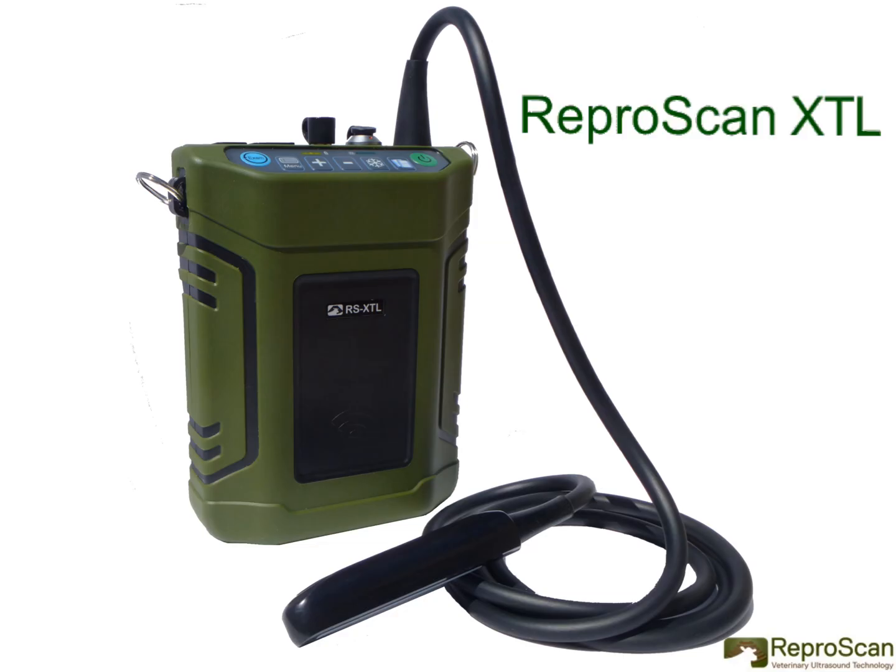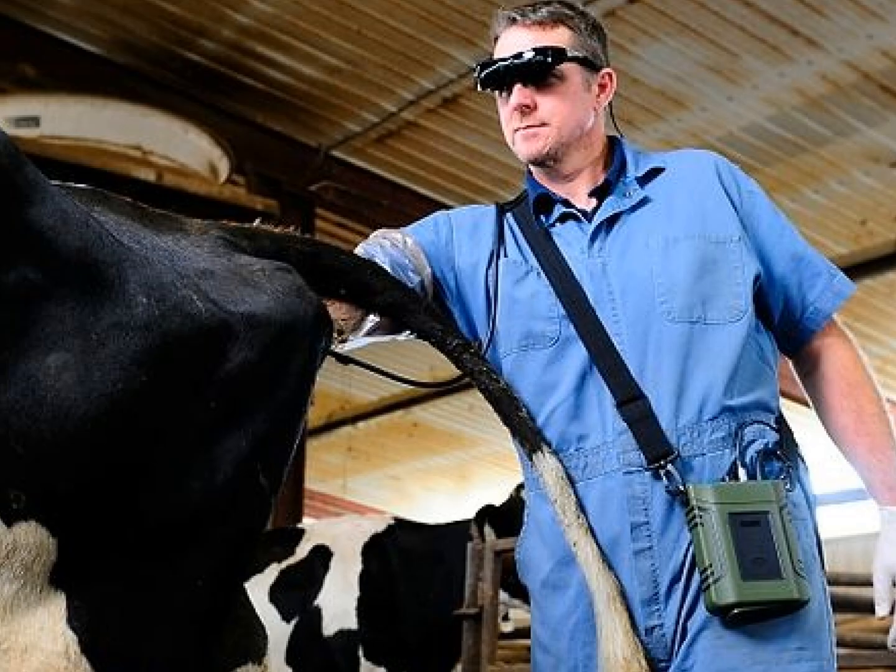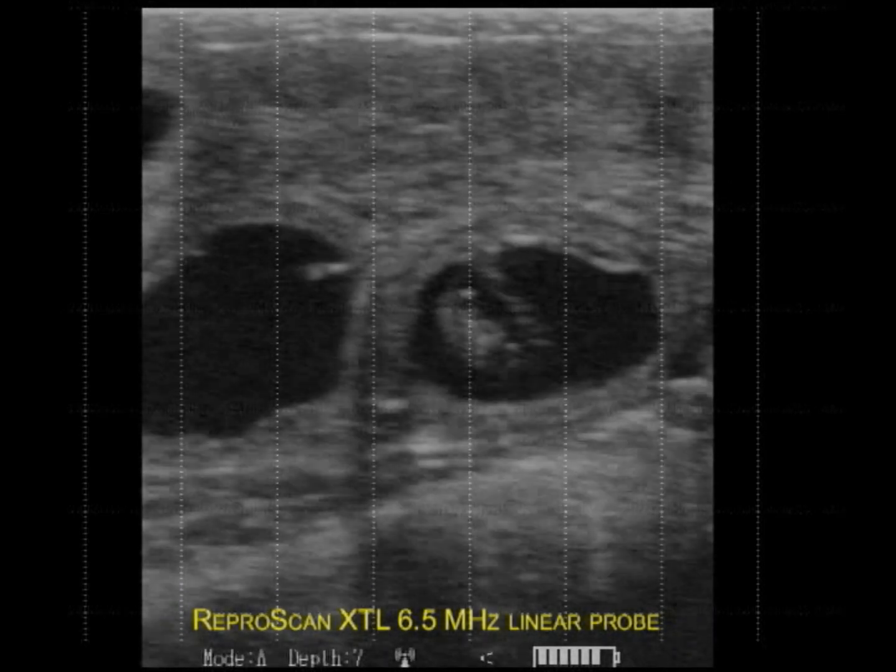There are two probe options for the Reproscan XT. There is the Reproscan XTL that comes with a 6.5 MHz linear rectal probe, which is demonstrated here with arm-in-cow dairy ultrasound early pregnancy diagnosis.